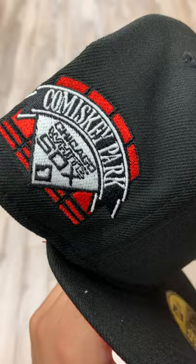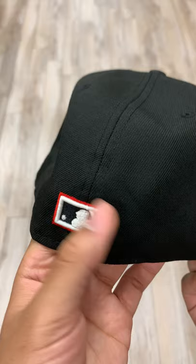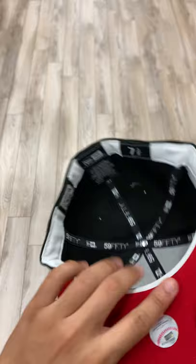On the back we have the MLB logo with a red outline, black and red on each side. Blacked out the New Era to match the base of the hat with the red underbrim and the white sweatband.